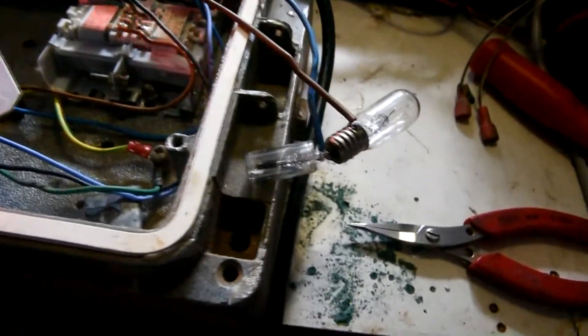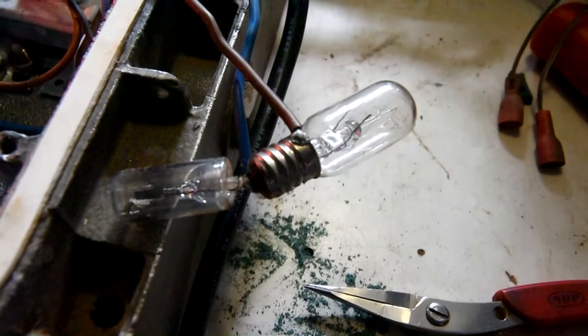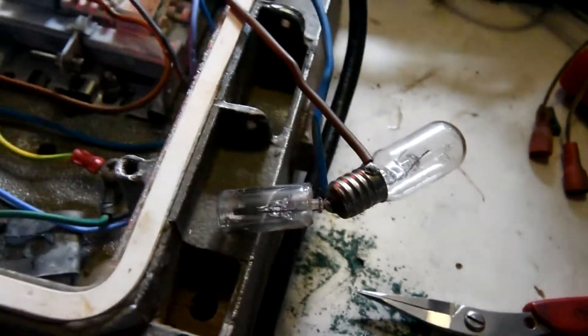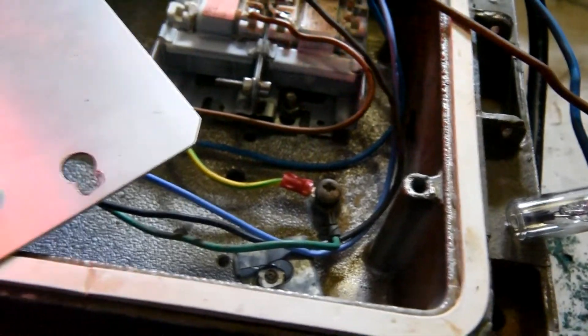Now there's more current flow going through the LPS and the voltage is reduced, and the starter is not trying to strike now. So I'll prove this design but I think it's going to work well as an LPS lamp starter.